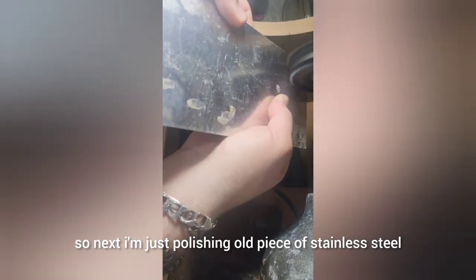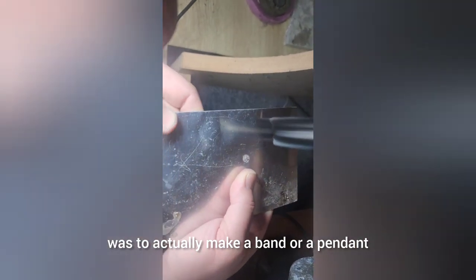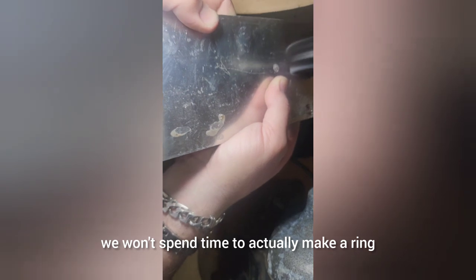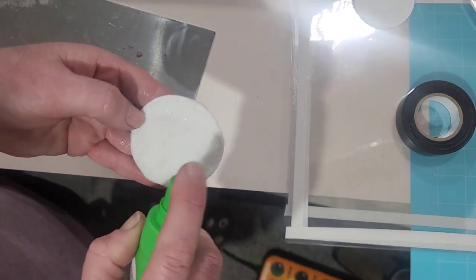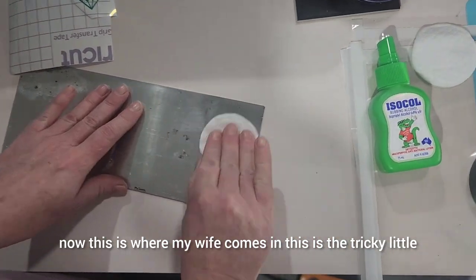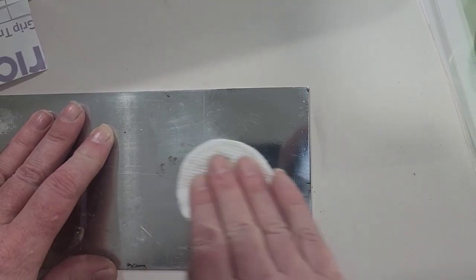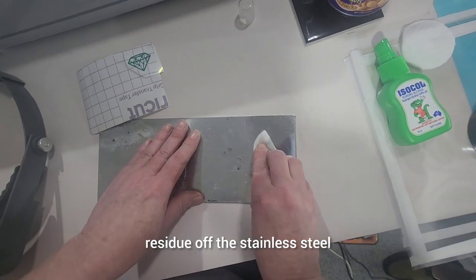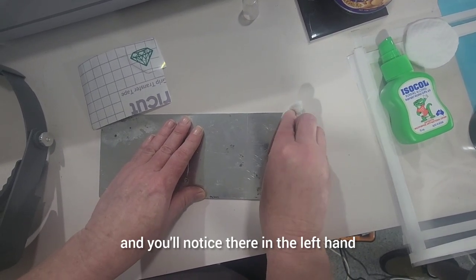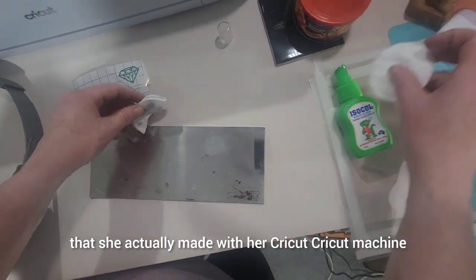Next I'm just polishing an old piece of stainless steel I had lying around. Our original plan was to make a band or pendant, but since this is an unboxing video we won't spend time actually making a ring or pendant. This is where my wife comes in — this is the tricky little reveal I mentioned earlier. Using alcohol to clean the polished residue off the stainless steel. You'll notice in the left-hand corner there's a little sticker she made with her Cricut machine.